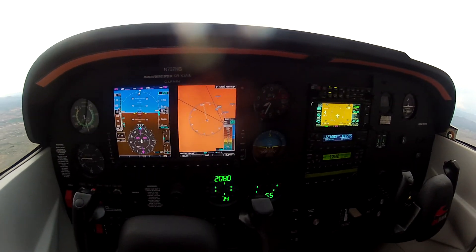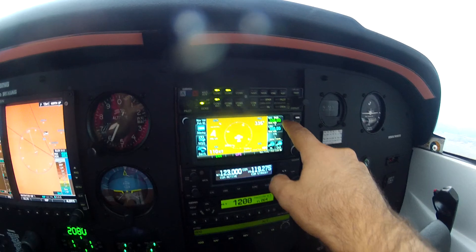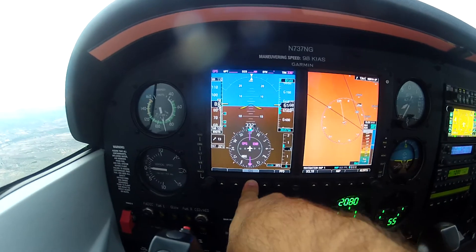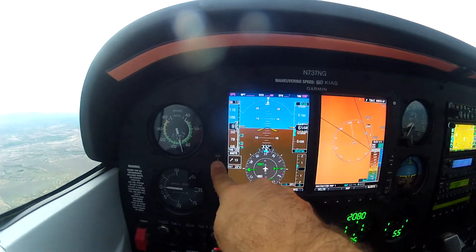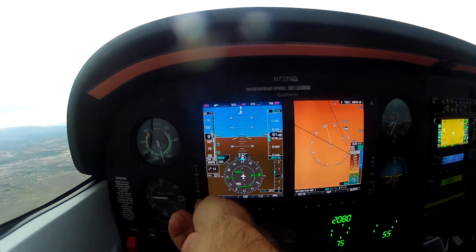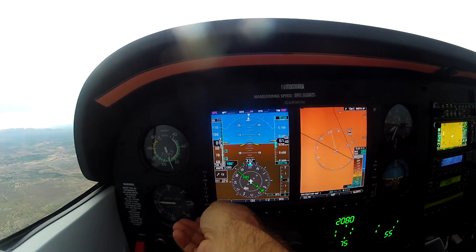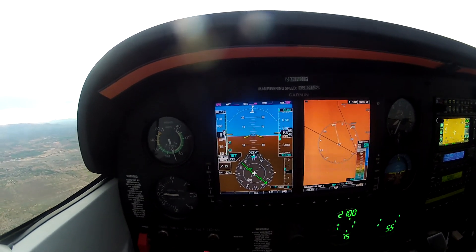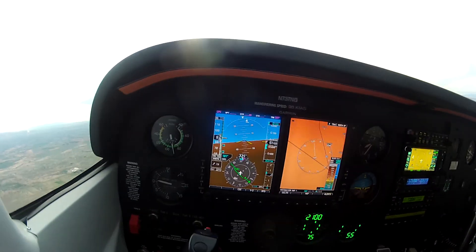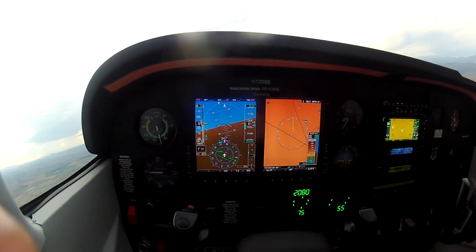Now we'll switch over to the VOR - the Douglas VOR, which I've got already set to 108.8 in the GTX 650. I'm going to press CDI - there's my VOR one needle. I'm going to center that up with a 'to' flag; it's going to be off to our right rear. Now I'm going to hit NAV, and the aircraft is turning right - it's going to track inbound to the VOR while we maintain our altitude of 6,550.